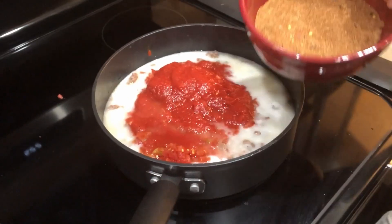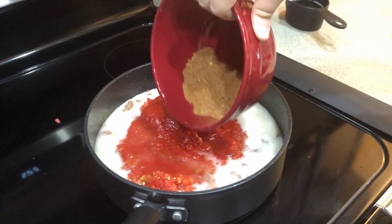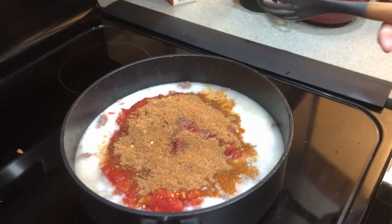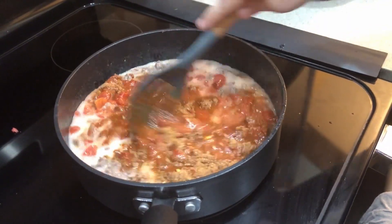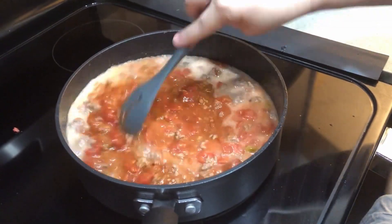We also have some of our homemade taco seasoning going in. If you'd like to know how to make that, I'll link it in the description. That's it — now we're going to bring it up to a simmer on medium-high heat and we'll pick back up once it's simmering.